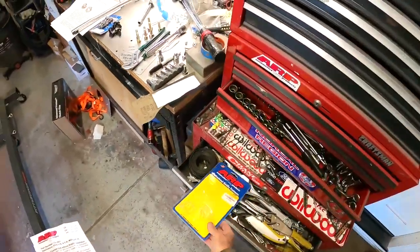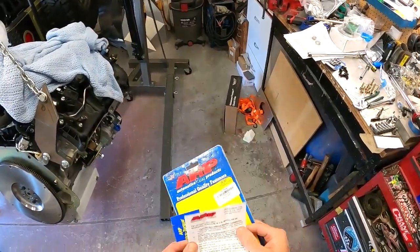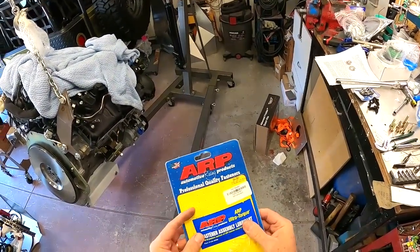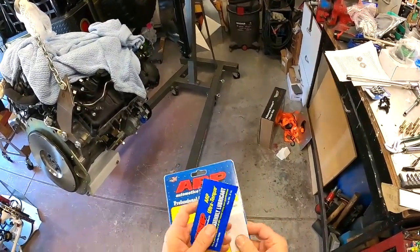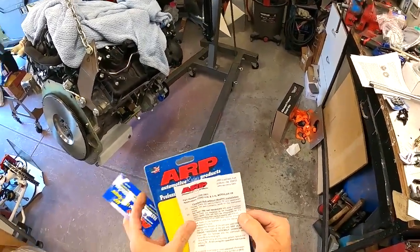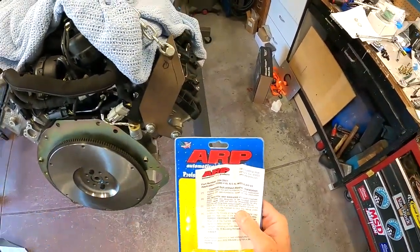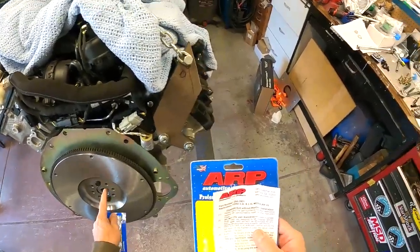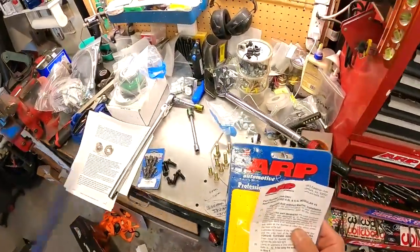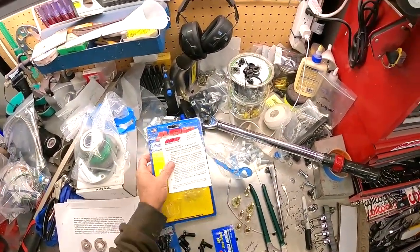The ARP flywheel bolts came with it. The instructions were buried under the special lubricant, so I want to make this very clear: the instructions say to use Loctite 242 on the threads of the bolts, but this special lubricant goes under the heads where the head is going to ride on the flywheel. That's important to know. Then you torque everything to 70 foot-pounds using the specified lubricant.